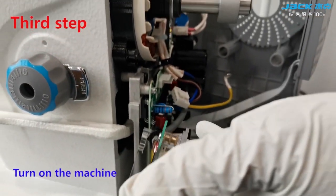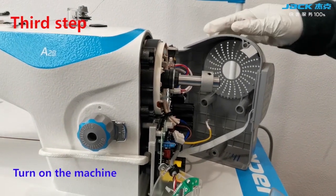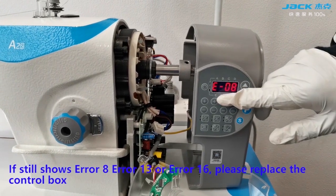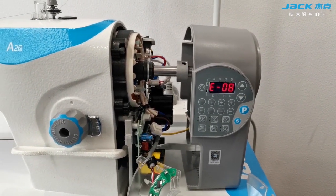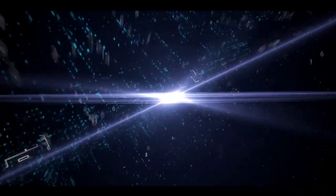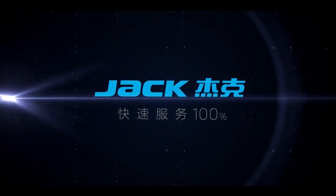Third step, turn on the machine. If the display shows Error 8, Error 13, or Error 16, please replace the control box.